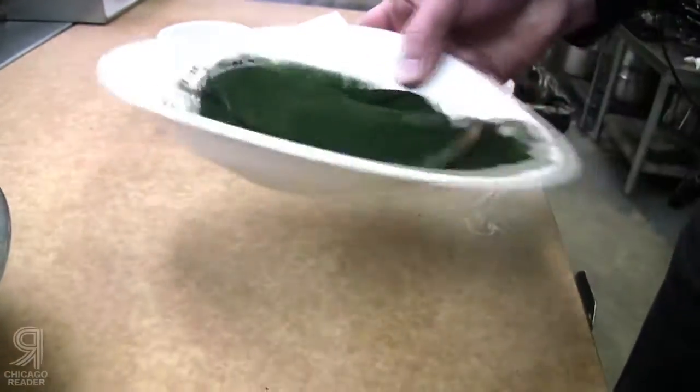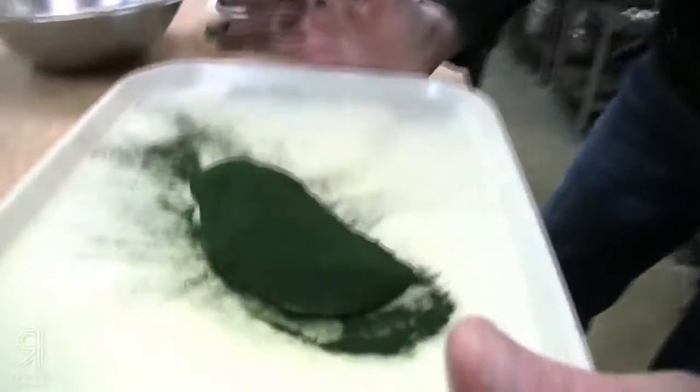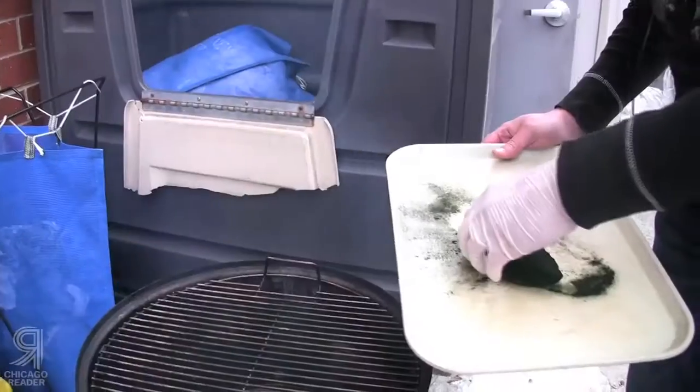Gentle flip — I'm just gonna throw it down there and get off the excess. The sturgeon has that freshwater, muddy, earthy component, and I think it's going to match well with this. I even have a pairing for our dish.